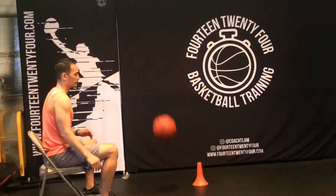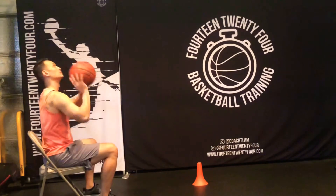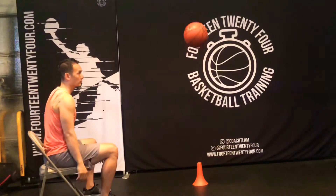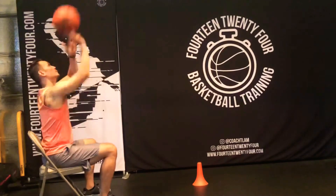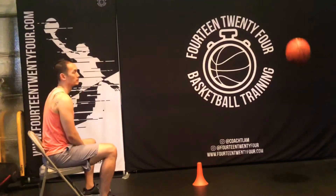Coach, how do I know if I have good rotation on my shot? Good rotation is pretty easy to test. All you need to do is shoot a shot off of the rim. Do the line drill.